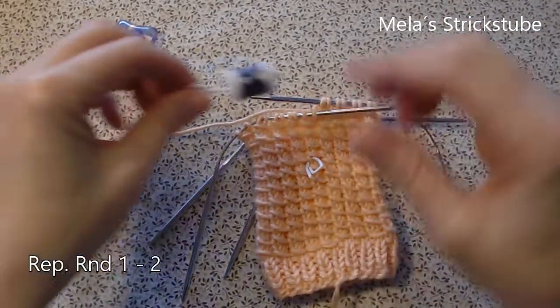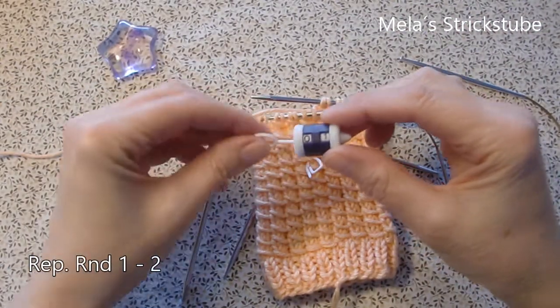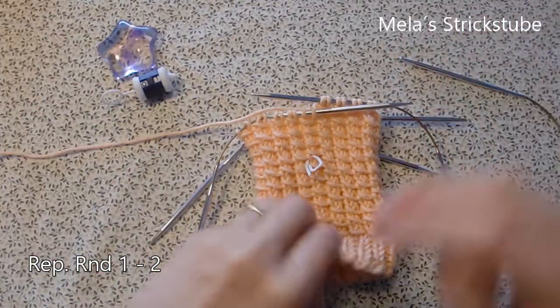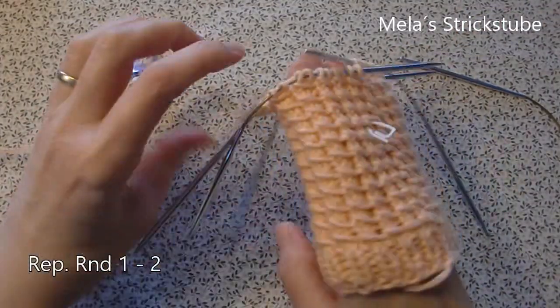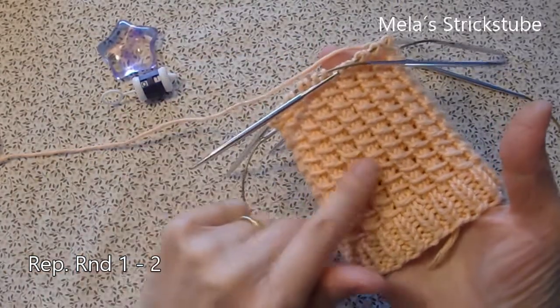Round 2 is the last round of the pattern set. If you repeat round 1 and round 2 you will get this pattern.